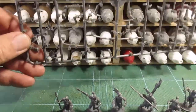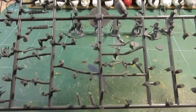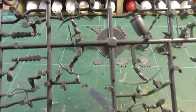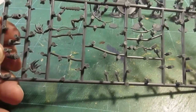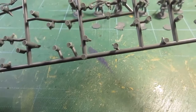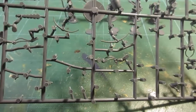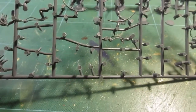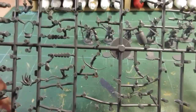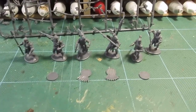Quite a few bits left: we've got a drum, some sling arms, and some bow arms left. No spare left hands that I can see, just the bow arm and the left arm for the arrows. Quite a few spare right arms, but no spare left arms.